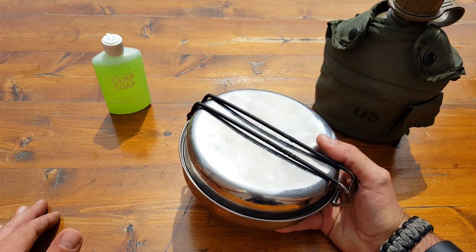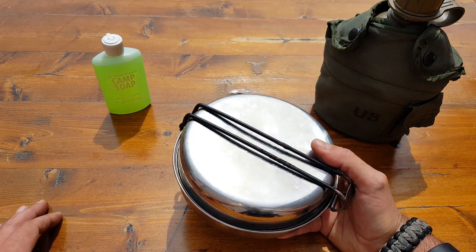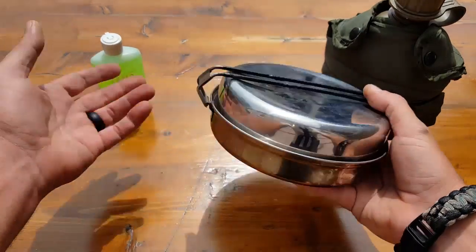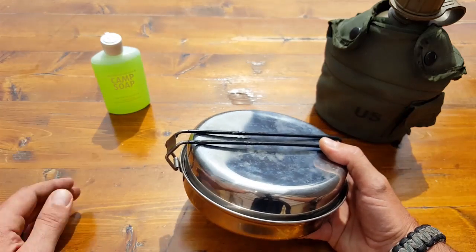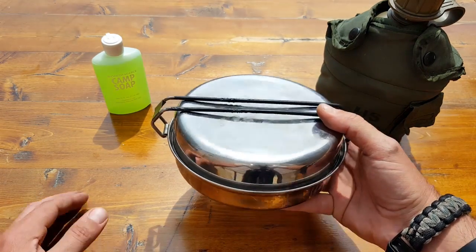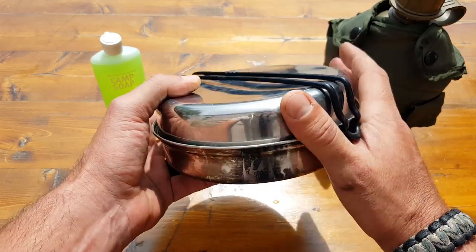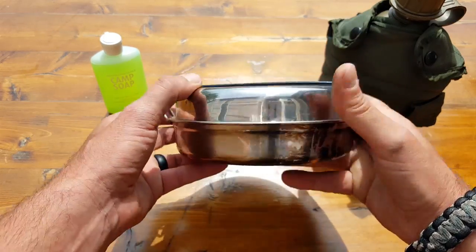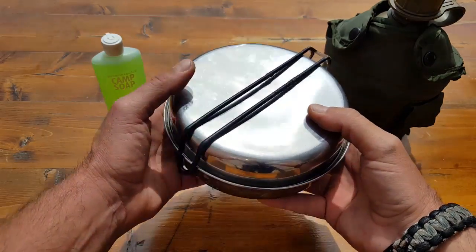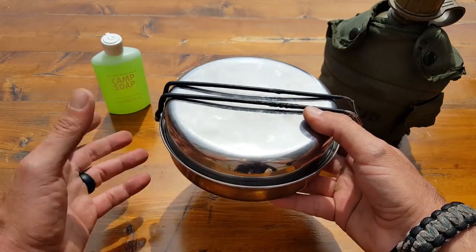Like I always say, we spend all this money on great food and trying to stay healthy so that we're always prepared, keeping our immune systems up, and then we end up choosing cookware that puts all those toxins into the food and makes things even worse. So keep that in mind. That's one thing I do like about this, because it is stainless steel and it even has a little bit of a copper bottom to aid in conducting heat. No aluminum.